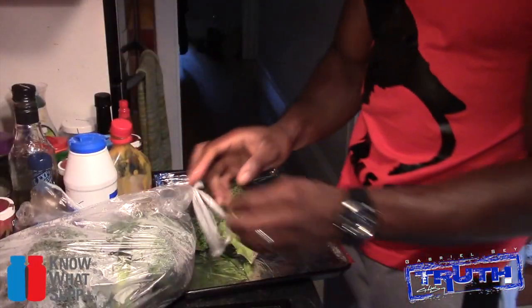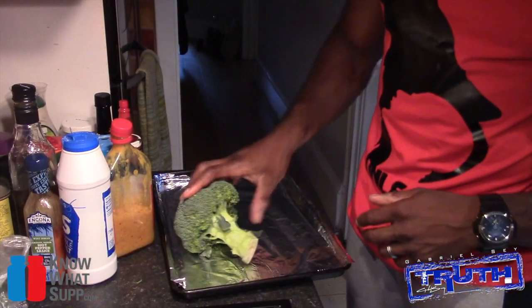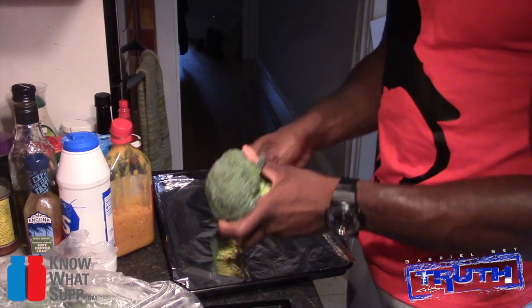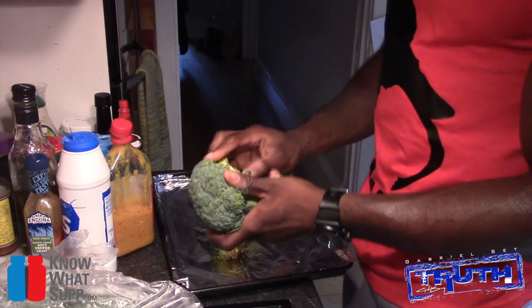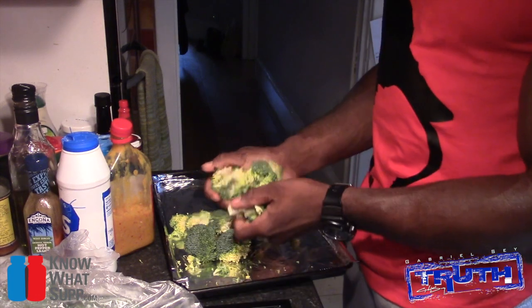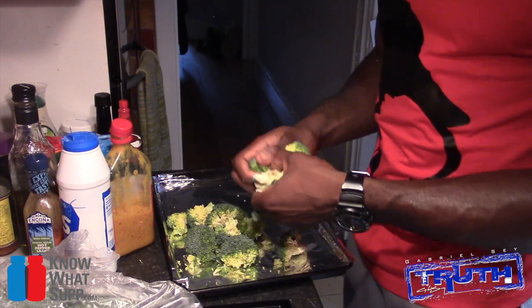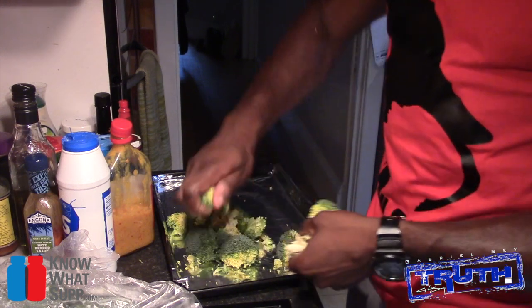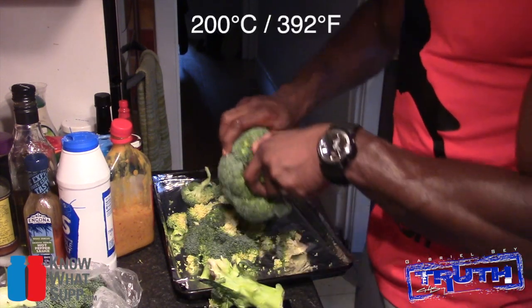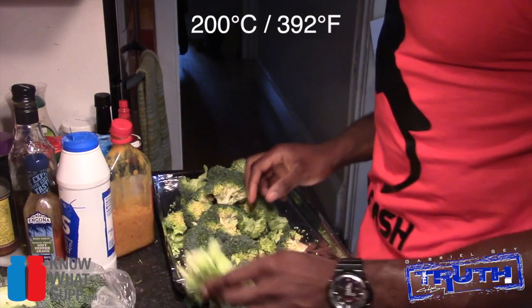I've got my big batch of broccoli here, a whole bag. Just gonna break it off the stem. Most people say that part of the broccoli is the most nutritious part, but why would I eat that when I hate broccoli in the first place? I'll stick to the florets. By the way, I've preheated the oven to 200.